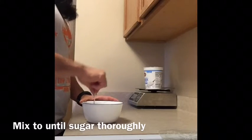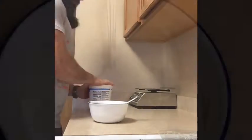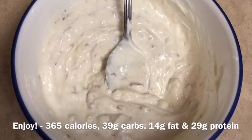Next, mix thoroughly. Make sure you get all the sugar clumps out. And enjoy high protein, low calorie Greek yogurt.